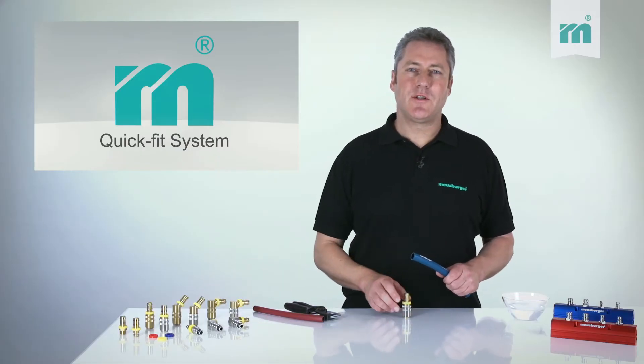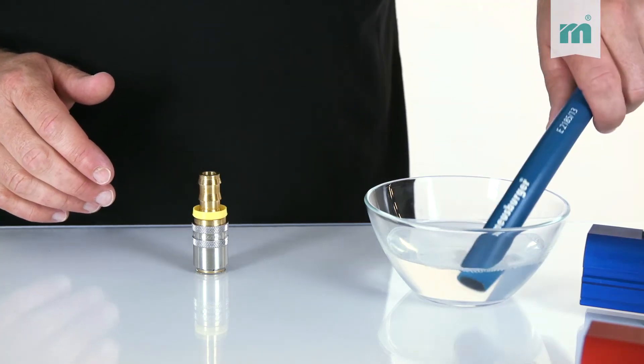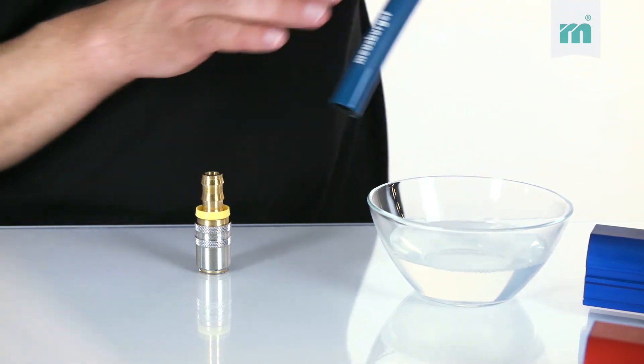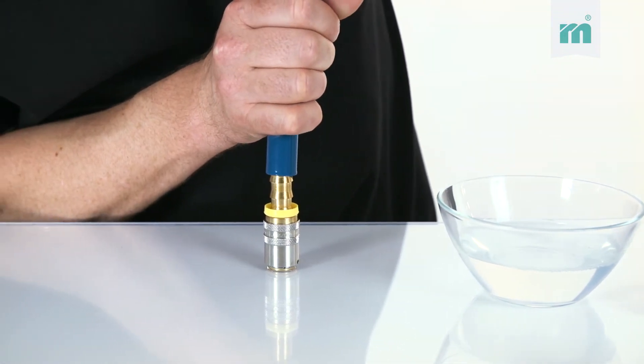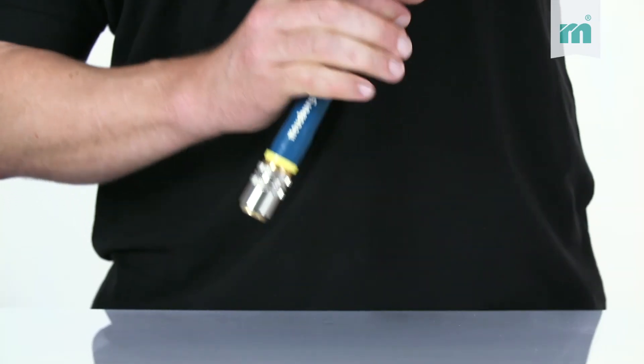For easy installation, we recommend slipping the hose on with the help of emulsion or warm soapy water. The hose is now pushed quickly onto the nozzle — just pull once and that's it.